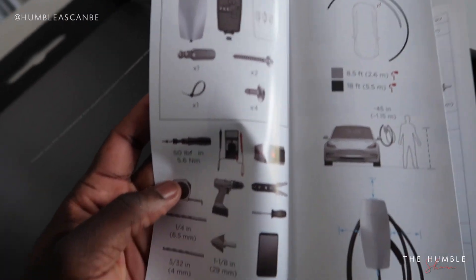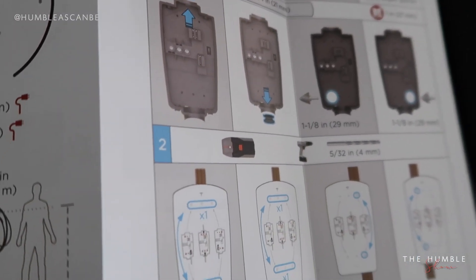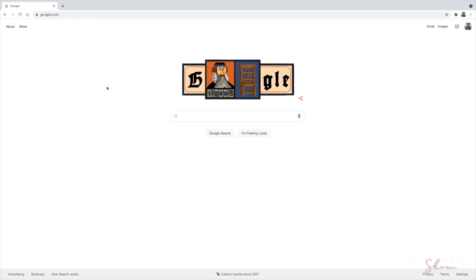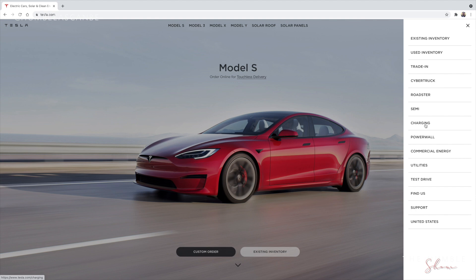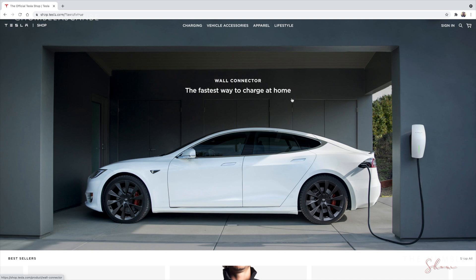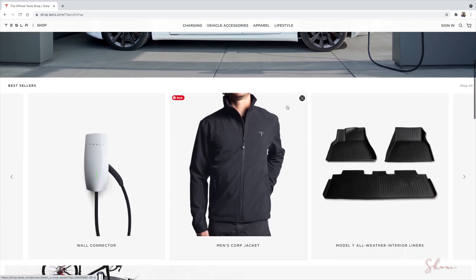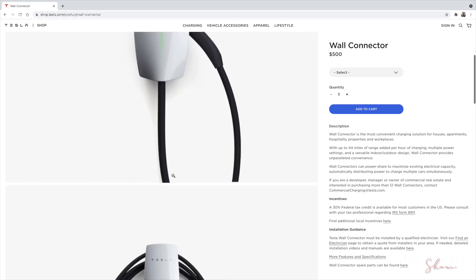I chose to use an electrician for installation. Now, how do you order this? First, go to the Tesla website. There are two places to purchase the wall connector: you can click on Shop, or click the three horizontal bars menu and select Charging. The easiest way is to click Shop, scroll down, and under Best Sellers you'll see the wall connector. Click there and it takes you to the product page with pictures and information.